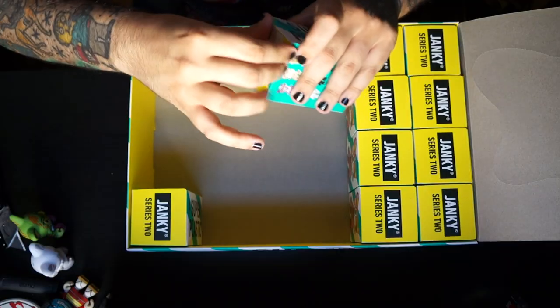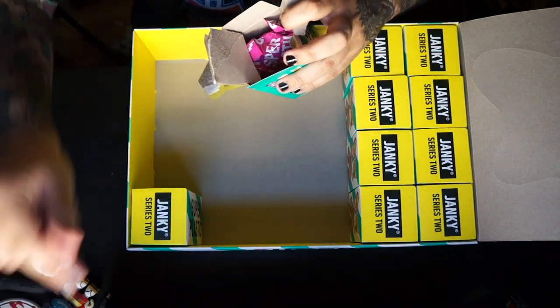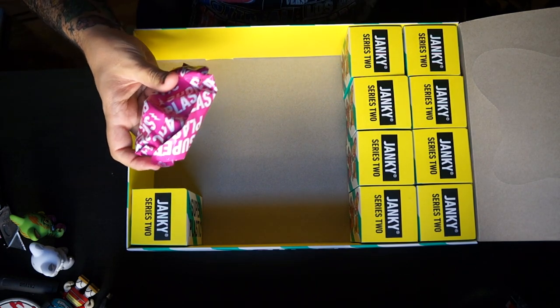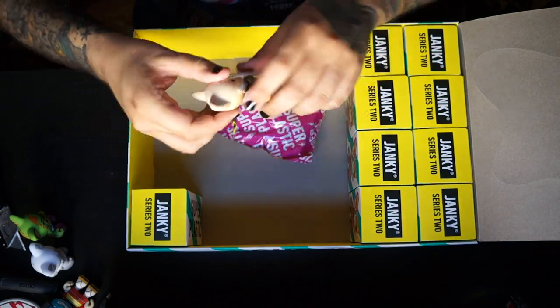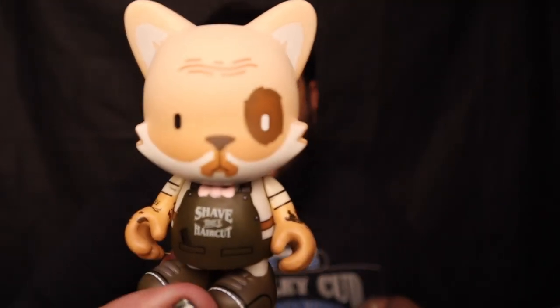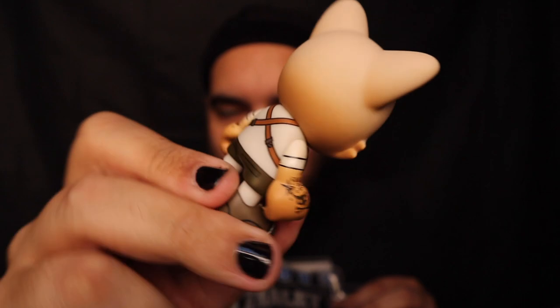I don't think anybody's pulled six chases from what I've seen out of a case — that's pretty wild. I'm in a couple of Super Plastic groups on Facebook and I haven't seen anything like that. Another Bendy Bone sticker. This is definitely a winner case. We got Mr. Finley by Huck Gee — Huck Gee is one of the founders. This is like the little barber vibe — cool little hand tattoos, comb and scissors, and he's got a stone cross with a Janky head. Really stoked on this one. Nine left!